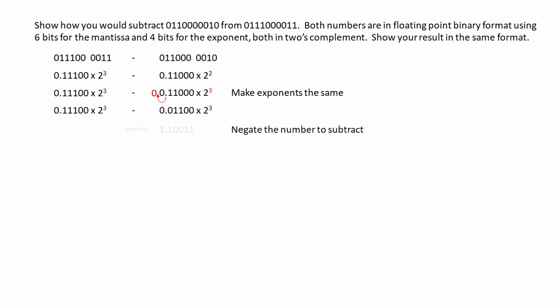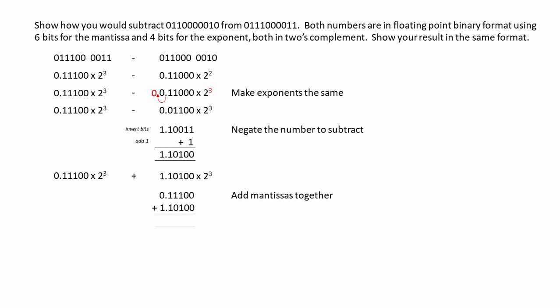This is our new problem. Now, we're going to negate the mantissa of the second number. We do it by inverting the bits and adding one. This gives us the two's complement form. And now we can simply add the mantissas together. If there's a carry bit overflow, don't worry about it — we'll double-check the result in a moment.